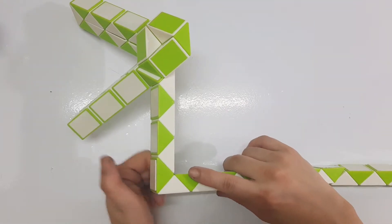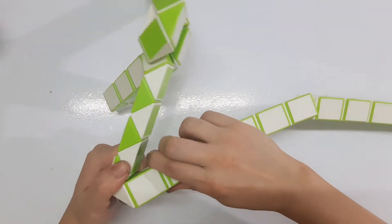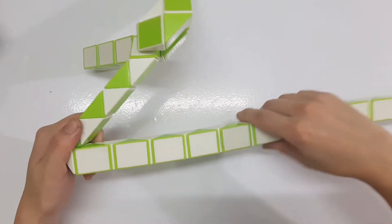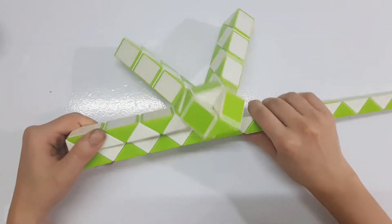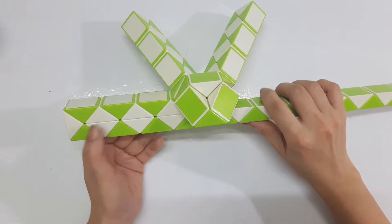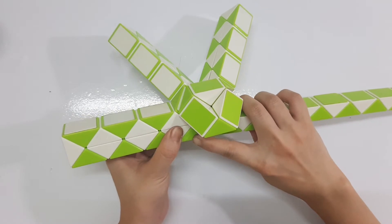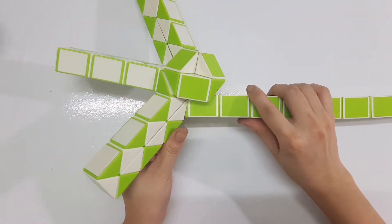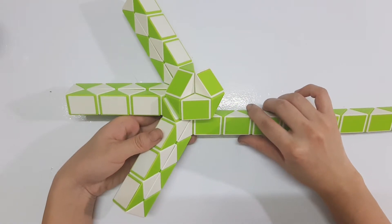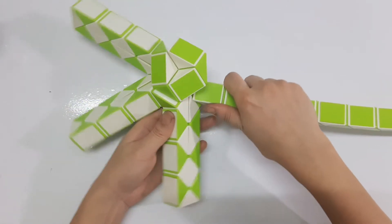Now the next one here — go up. Then one, two, three, four, five, six, seven — go to the left. Then you can pull the next one, go to the left.